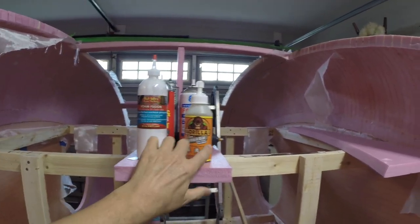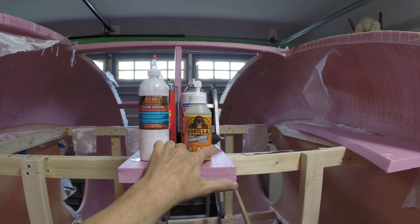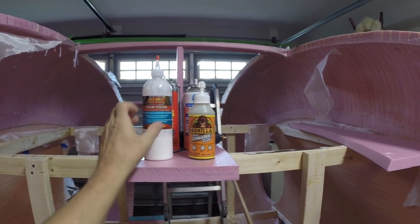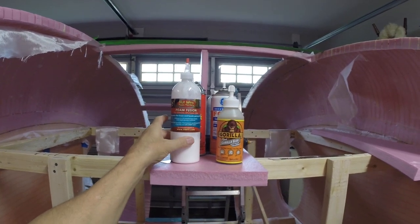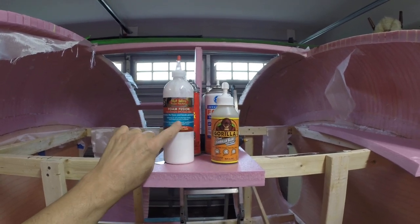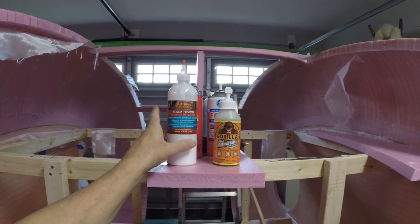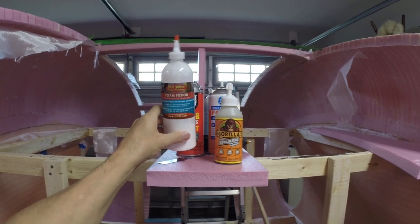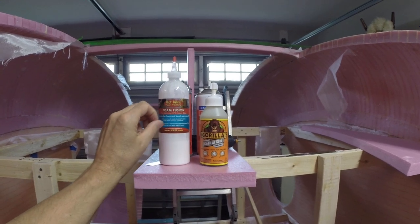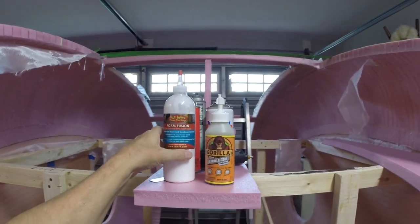The Gorilla Glue just takes too long. Plus you have to mix water with it and it expands, and it's pretty hard — a lot harder to sand. If it expanded just a little bit, this would be great. So what I did was I took some Gorilla Glue and mixed it with some Foam Fusion. It did expand, but the same problem was it did not dry completely. So any places that were protruding out past my surface, I had to trim off with a razor.